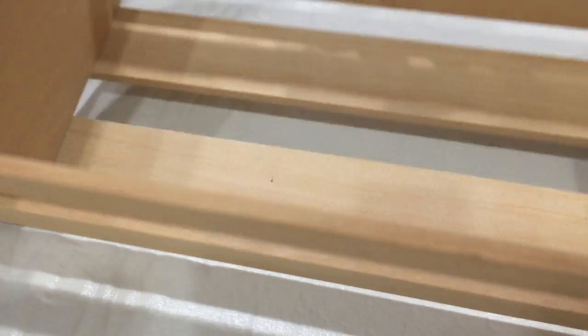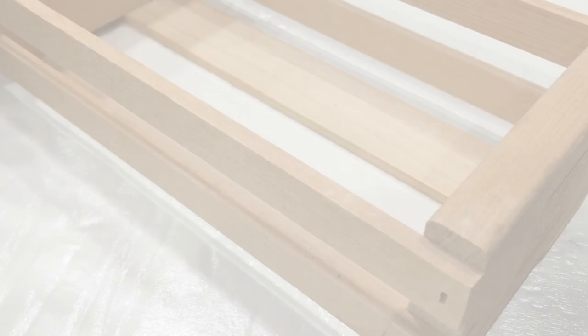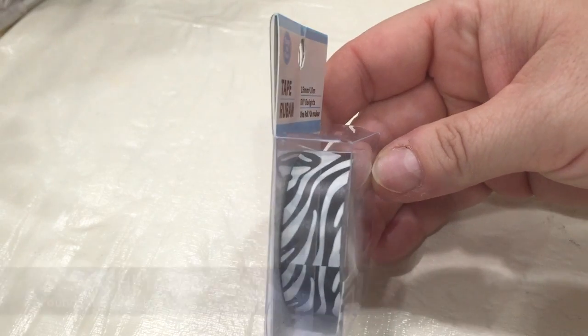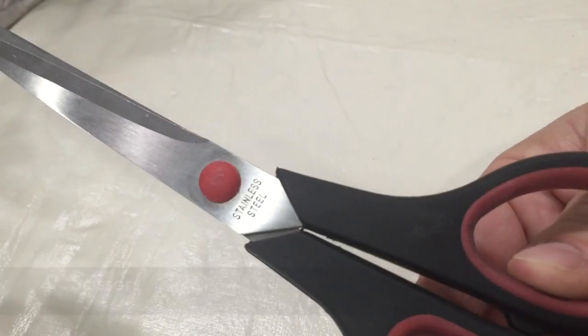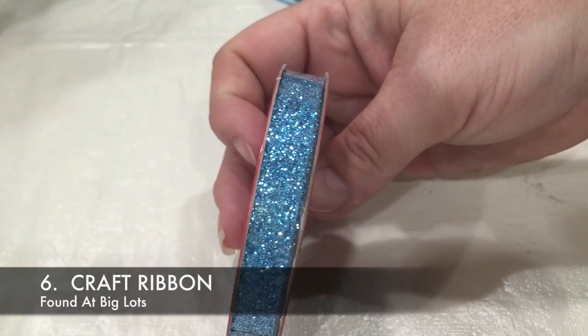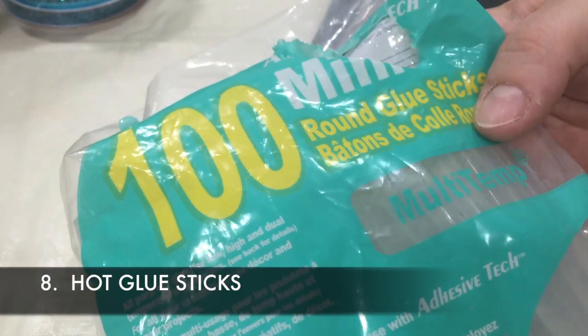For this project, you will need some type of tray, some washi tape in whatever pattern you choose, some self-adhesive gem sheets, a pair of scissors, a burlap ribbon you can find at the Dollar Tree, and some craft ribbon found at Big Lots. You will also need a glue gun and some hot glue sticks.